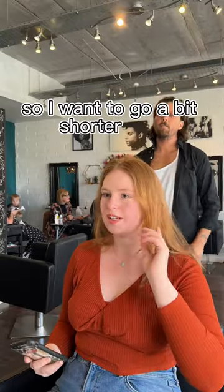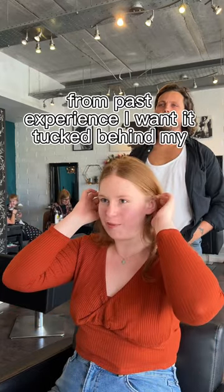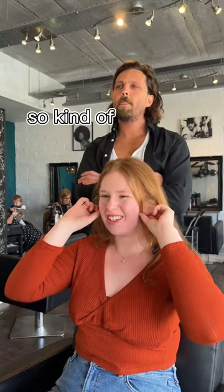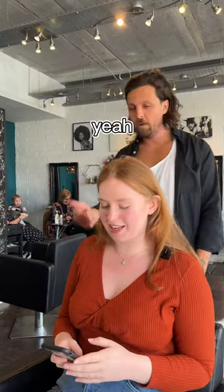I want to go a bit shorter and definitely have it shaped around my face a bit more. From past experience I want it tucked behind my ears, so you want to be able to do it. So kind of this sort of length — kind of mouth to chin. I always felt like I could get it just where my ears are and then it'll fall nicely.